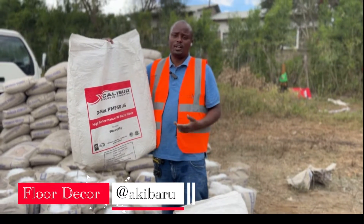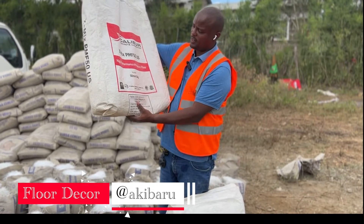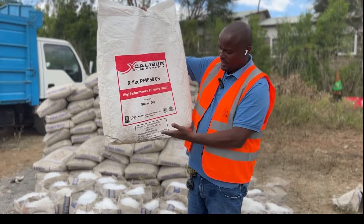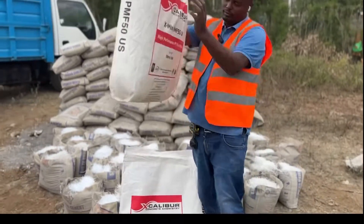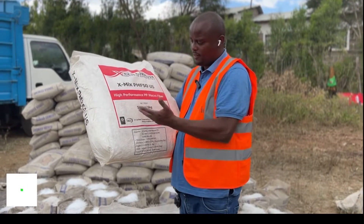What's up people? This is Eki Baru here. Thank you again for tuning to my channel. So today I'm talking about this fiber mesh. This is called Excalibur. It's an American brand. It comes in a bag of 6 kilos — this is 6 kilos in 50mm.